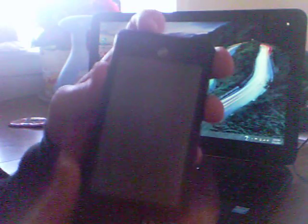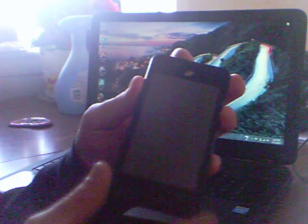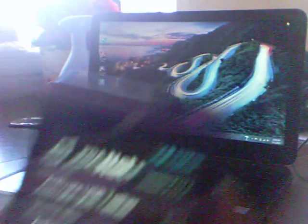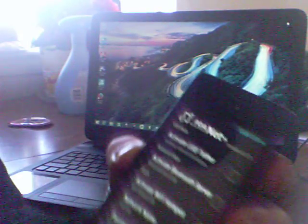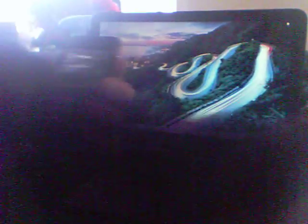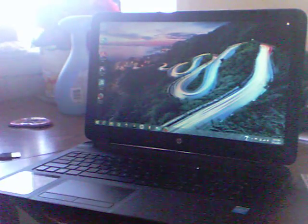After you have PDANet installed on both your phone and your computer, turn on your phone and click on PDANet. You should see an option at the top that says 'Activate USB Tether' — click that. This enables the internet to flow from your phone to the laptop. The program on your computer will read the program from the phone and use its internet. Then just plug your phone into the laptop with the USB cable.